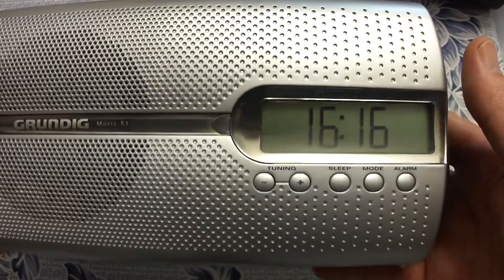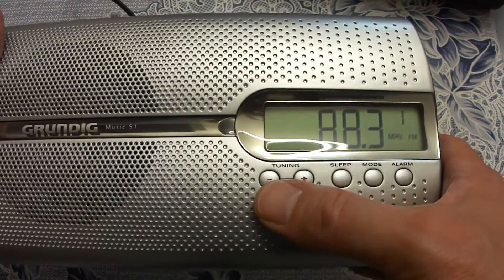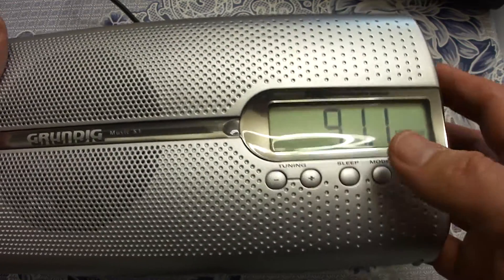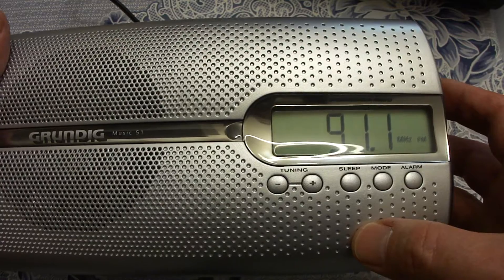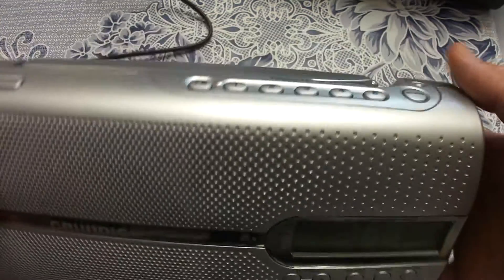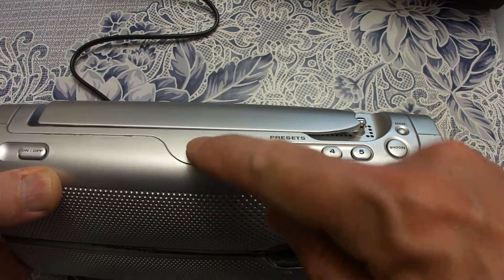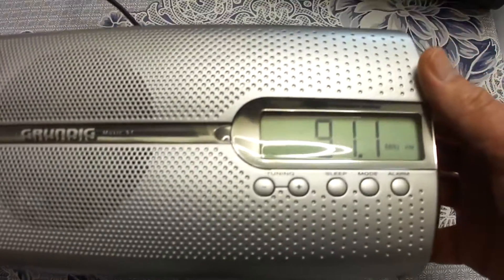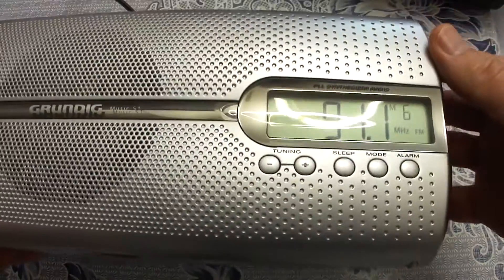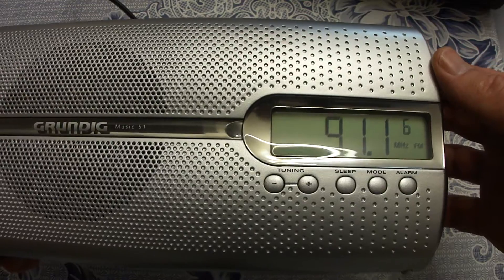Now I will show you how to program the stations. Press the tuning button until it starts to search for stations. When the radio finds a station, select the memory button — the memory indicator starts to blink. Then select the preset number under which you want to save this station. In my case it was 5 plus 1, which is 6. Press memory again and the station is programmed. That is how you save your preferred stations.